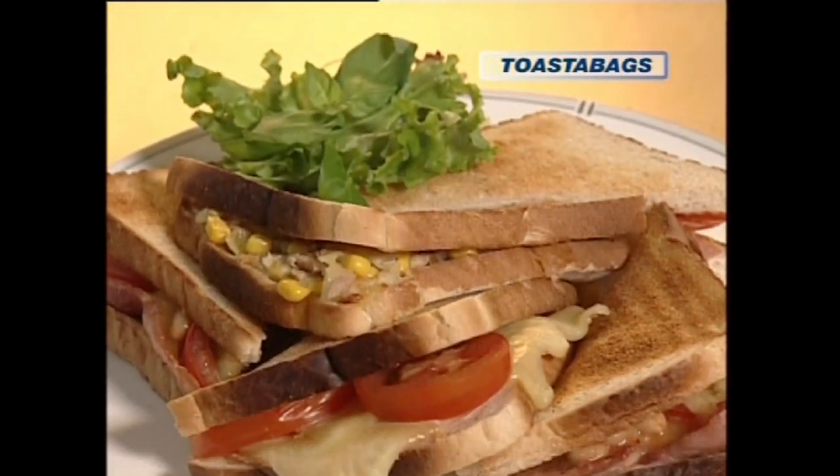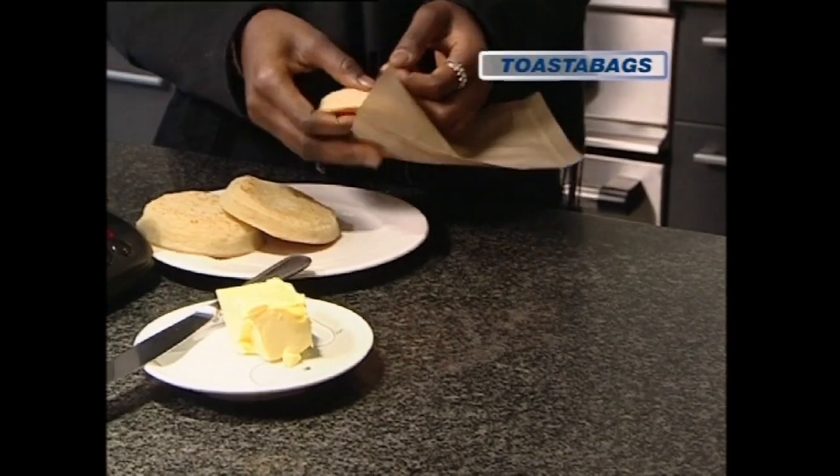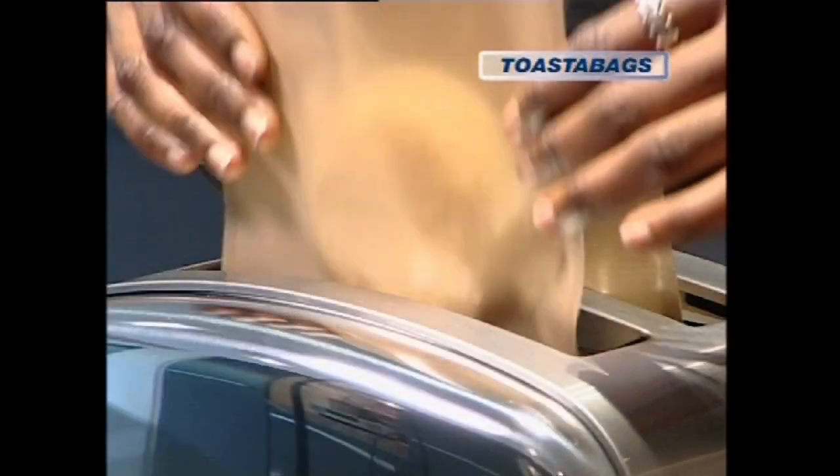Toasted sandwiches. Hot snacks. Meals, even dessert. Toaster bags from JML are the smart way to make things hot.